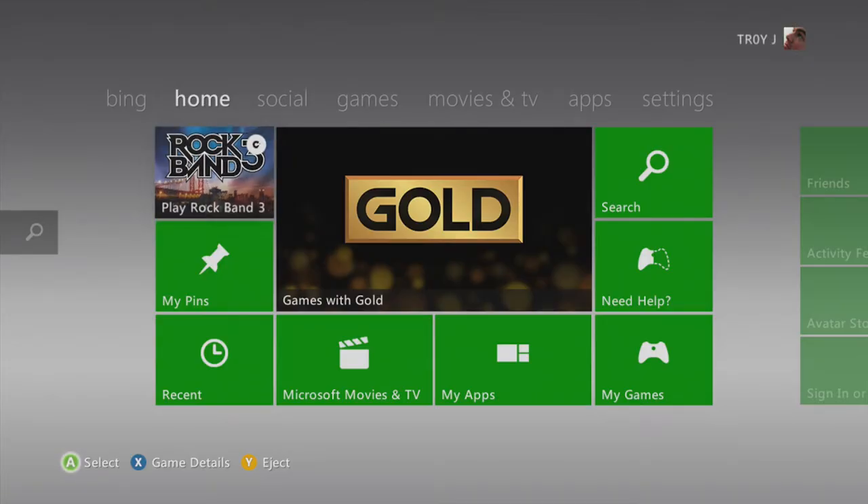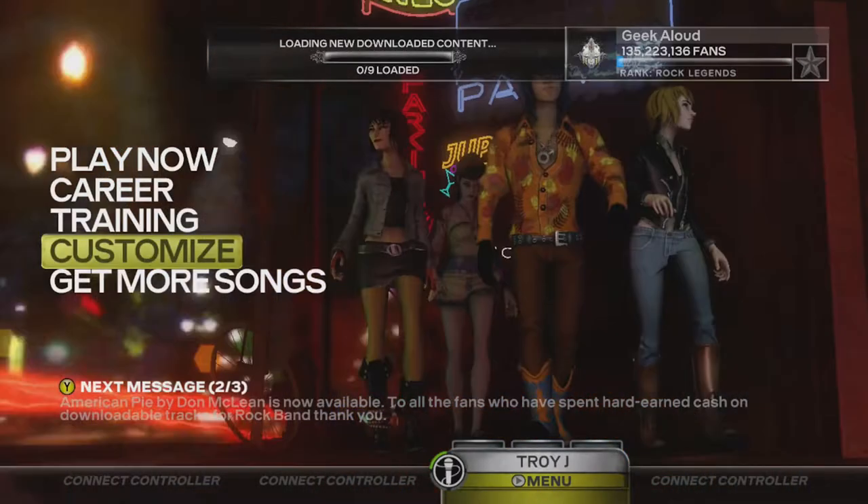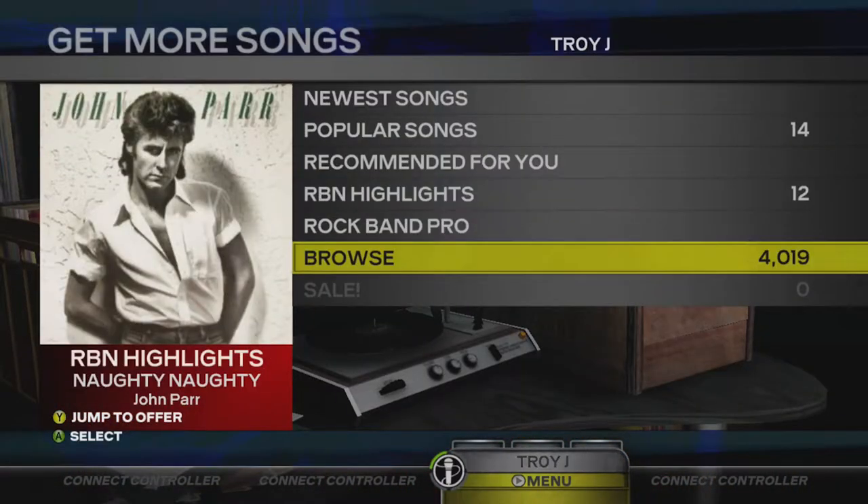But first, you'll need access to an Xbox 360 and a copy of Rock Band 3. Because purchases carry forward across Xbox generations.